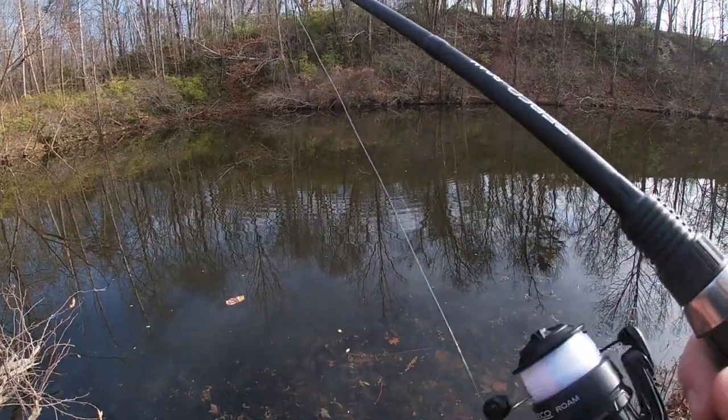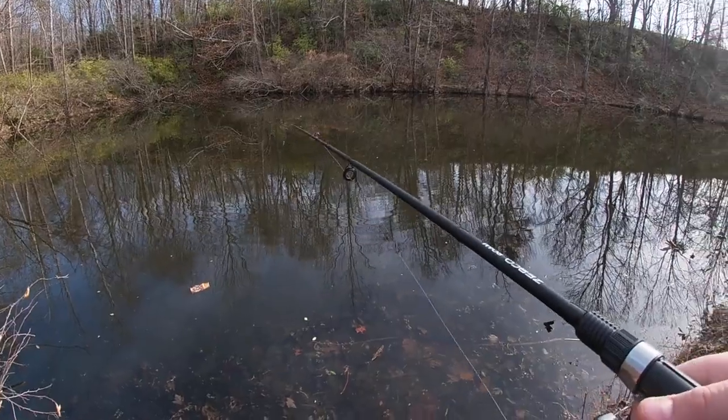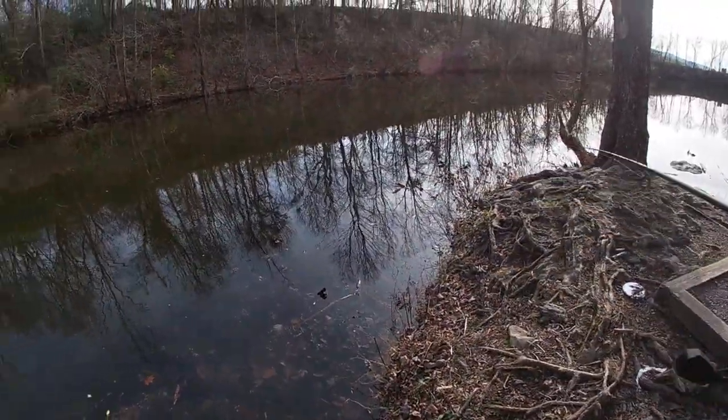My technique for reeling was to lift up the rod, reel in the slack, and wait a second, then repeat. This is my method of catching winter bass.